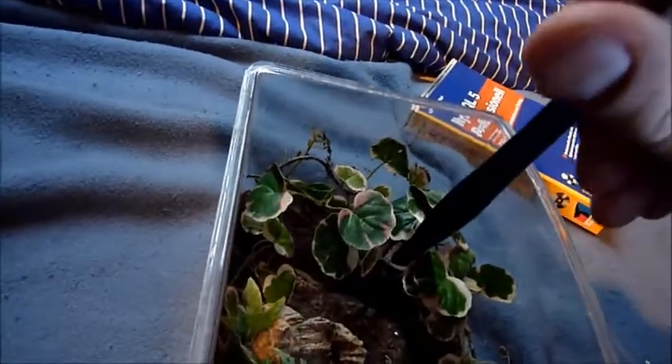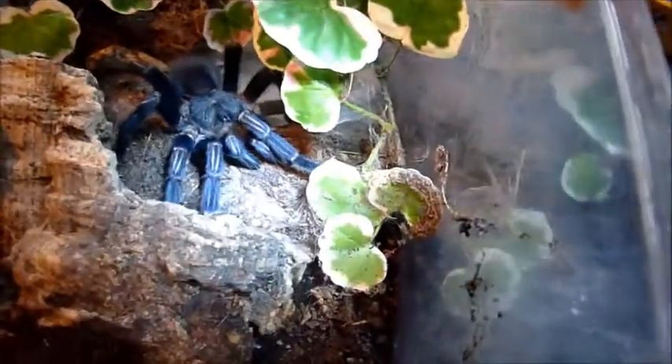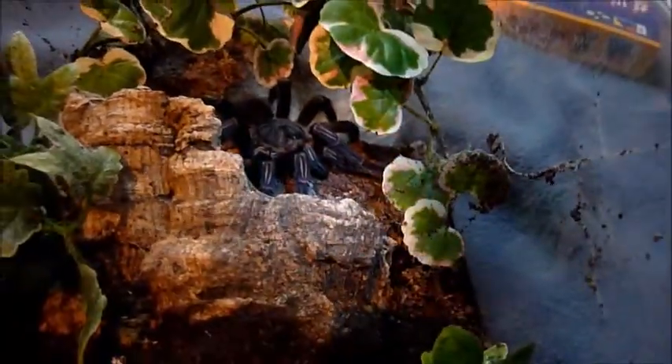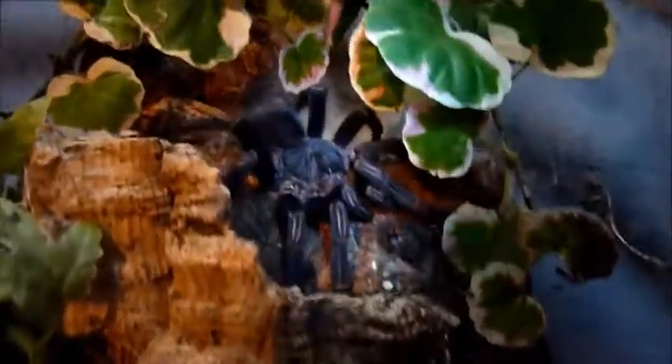Let's see if I can encourage him just to carefully... there we go. Yeah, I don't want to annoy you, little guy. Mature male — Homoyama species blue. I can hardly see the palpal bulbs there. But once he's hardened up, we'll try to pair this one up with my female.